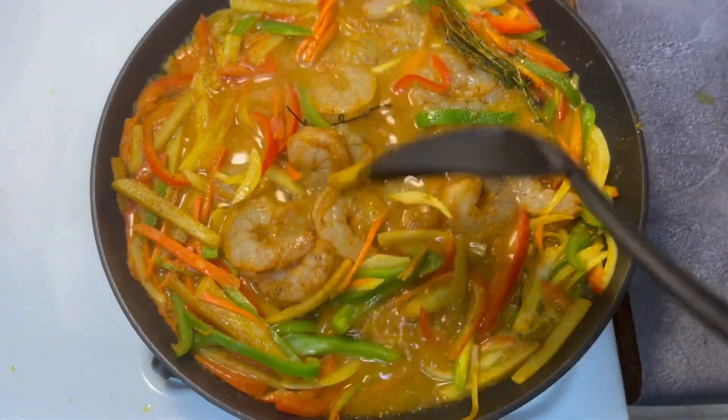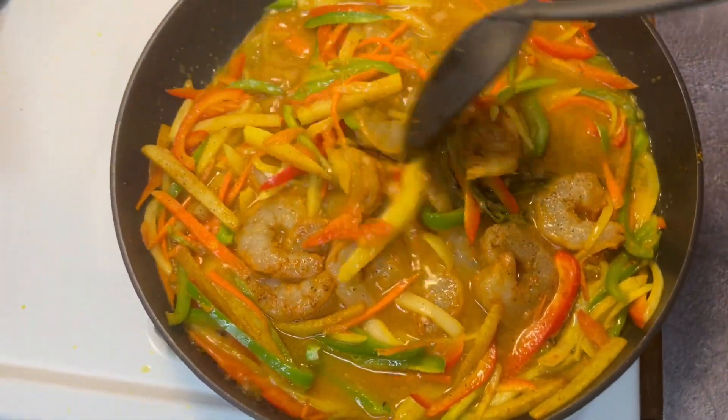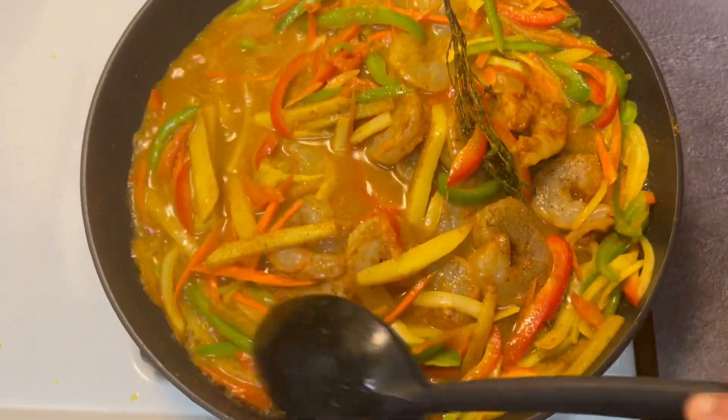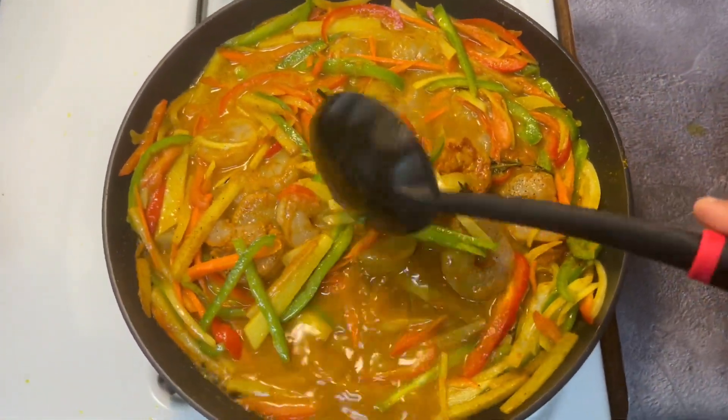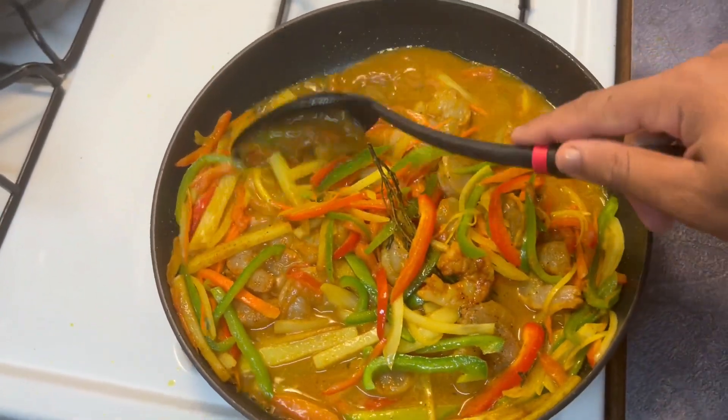I think we've got enough curry right here. We're just gonna let this boil — cover it and let it boil for five minutes, then we'll come back with some nicely cooked curry prawns. You could add coconut milk or other flavors if you like.